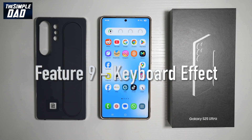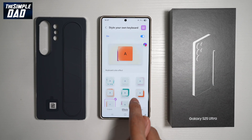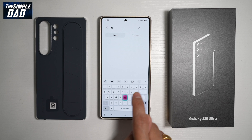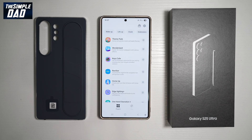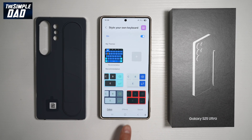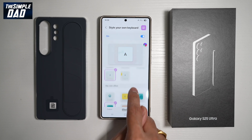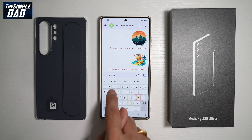Feature number nine is how to create keyboard effects on your Samsung S25 Ultra. To get effects on your keyboard, open up the Samsung Store and search for Good Lock. Download and open the app, then find Keys Cafe and open it. Find Style Your Own Keyboard, turn it on and tap it, then tap on Effects at the bottom. You can choose keyboard color effects, key color effects, and key motion effects. Once you press Home and open a keyboard, the effect will be applied.